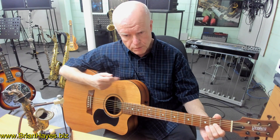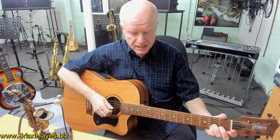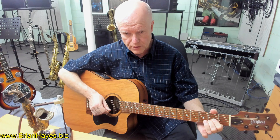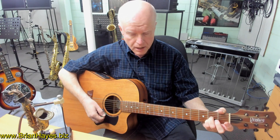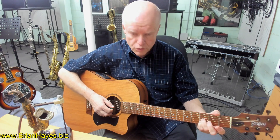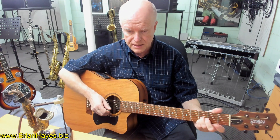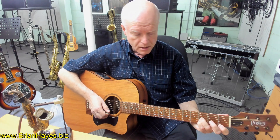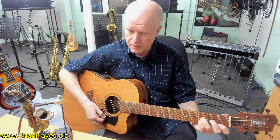So what if we wanted to move that shape up a fret? Instead of playing it using our index finger and second finger, let's play it using our third finger and our pinky finger. Now we take the closed notes up a fret — A and C sharp become B flat and D — and the E string has to go up a semitone too, so an A major chord becomes a B flat major chord.